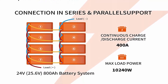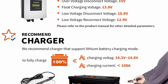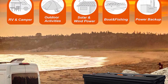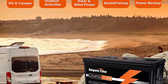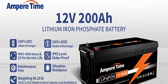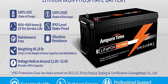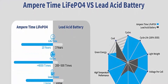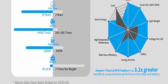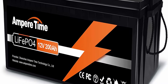Ampere Time LiFePO4 batteries' flat discharge curve holds above 12.8V for up to 95% of its capacity usage, providing astronomical boosts in runtime compared to only 50% in lead acid. The built-in BMS battery management system protects from overcharge, over-discharge, over-current, and short circuit. Built-in high temp cutoff prevents charging over 167°F (75°C). No memory effect — the battery can be used as soon as it is charged. It is also IP65 level waterproof for indoor or outdoor installation.